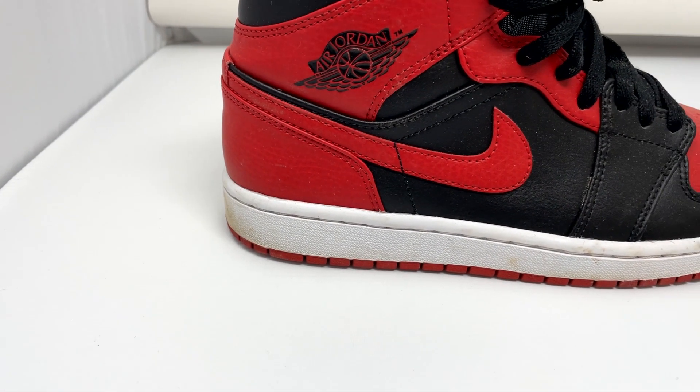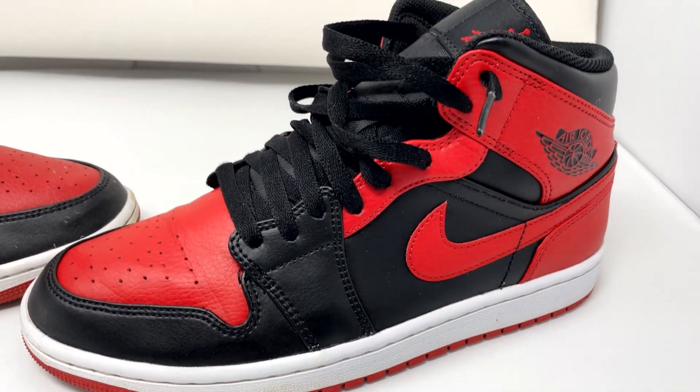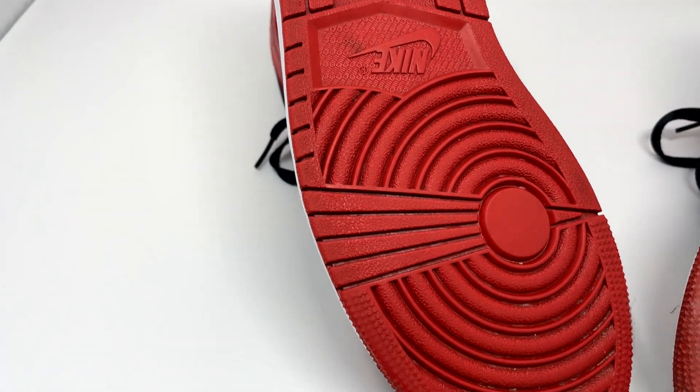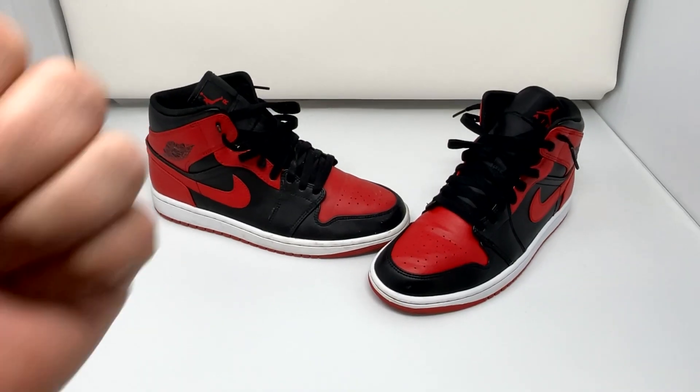After letting the shoes dry for 24 hours, the Jordan 1 Mids are looking brighter and cleaner than ever. The uppers are looking much nicer but the bottoms do need some additional work. We used minimal effort with the hard and soft bristle brushes, so the results speak for themselves. Overall, a pretty positive result.